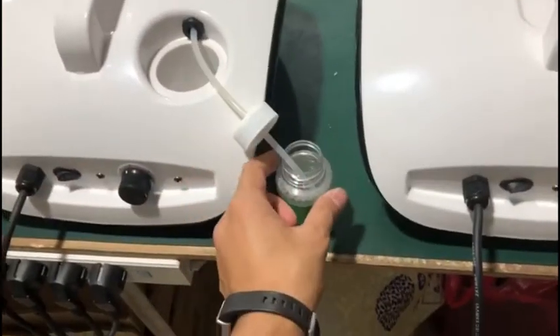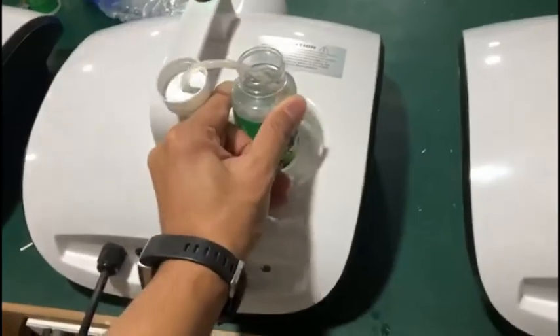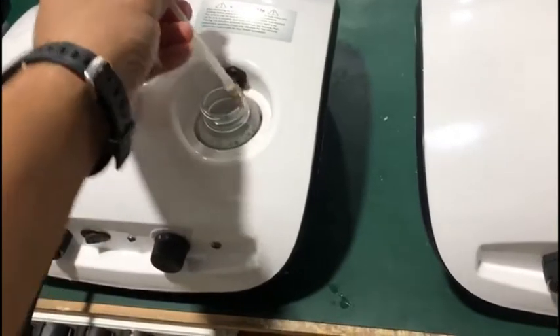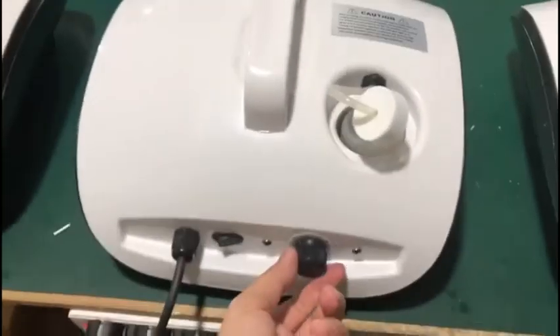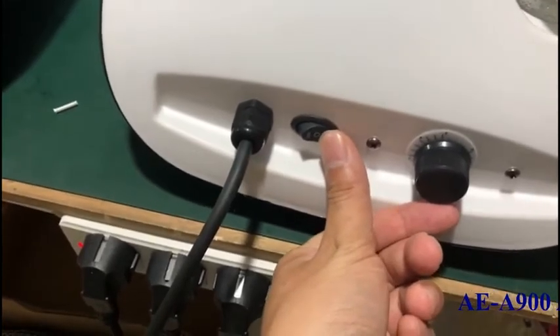You can use the disinfection liquid from this. You just turn around the timer. Make sure this button is set to level 1.